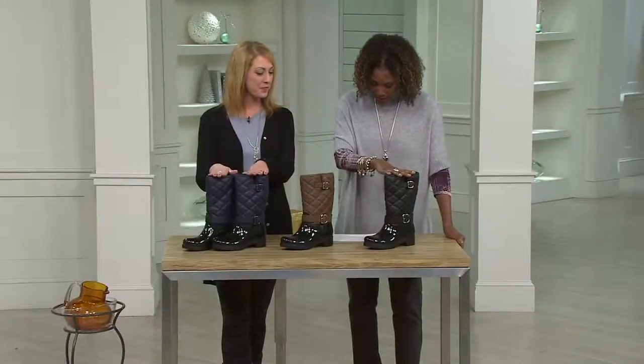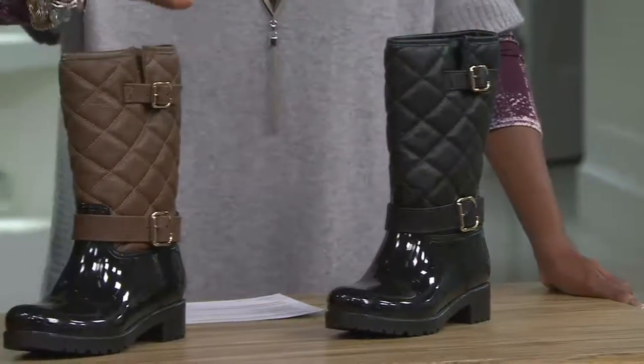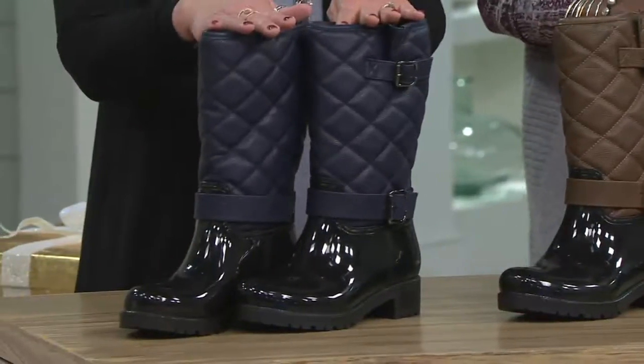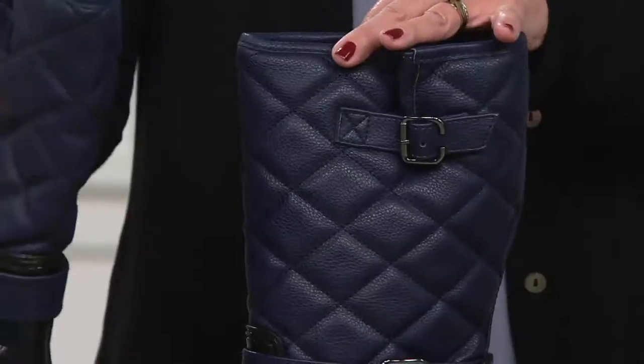We have them in black, in mushroom, and also in navy. Item number 271-011, first day with two easy payments of $39.75.